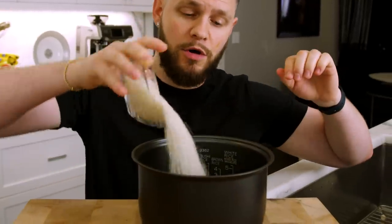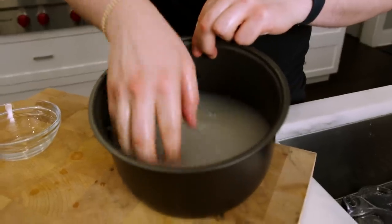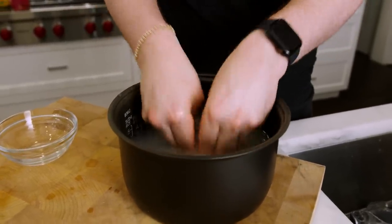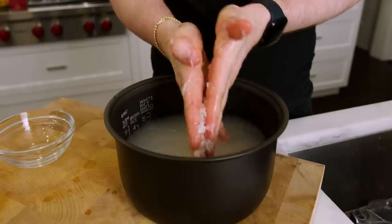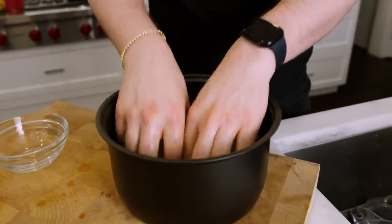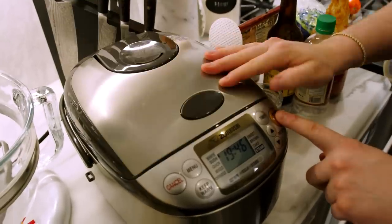I'm making two cups of rice because we're going to turn this into buffalo ranch rice — sounds fire, right? So I got my rice maker bowl, I'm going to pour that in there. If you don't know that you need to wash your rice, you do need to wash your rice. You see all that starch — that's going to make your rice stick together and get nasty and mushy. Just get some water in there and rub your hands together with the rice in between. Repeat that about three or four times until the water runs clear, then throw it into the rice maker and click go.